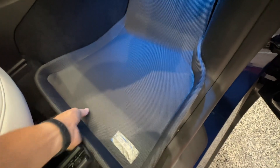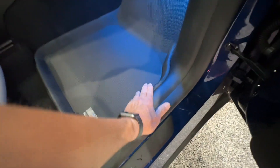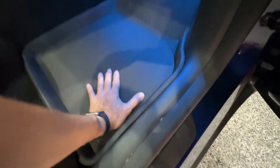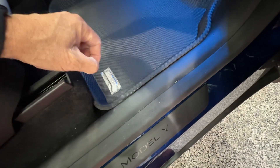Yeah, I got dirt on the carpet from not having mats. It looks pretty good. I would say it's okay — seems to fit fine. The face of it is sticking to the carpet. You see I pick it up and it's stuck. Not bad. All right, let's do the second row.